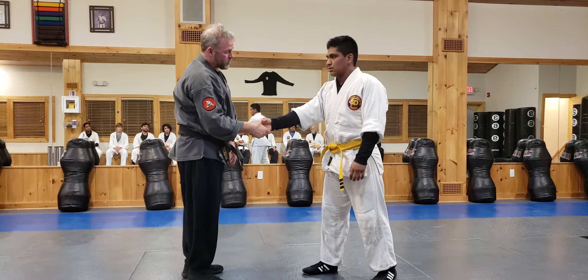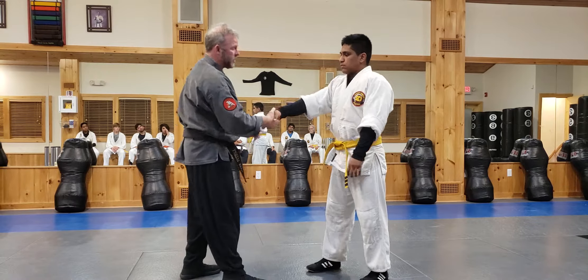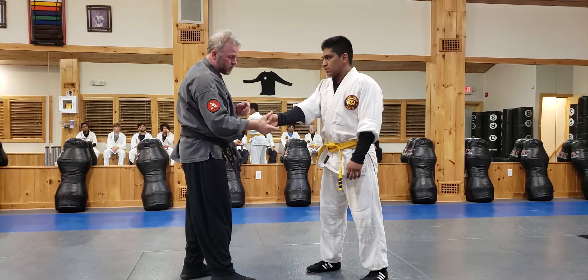Now a lot of times it's this and you get the guy up on his toes. If his arm bends, it's a little bit different. What I try to do is get him this way and I can jam him up with a straight arm.